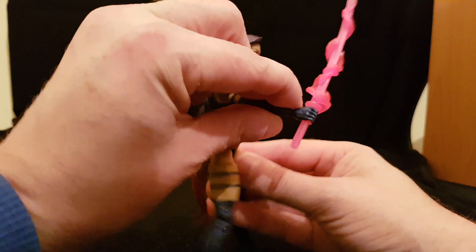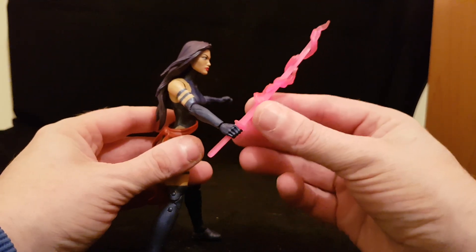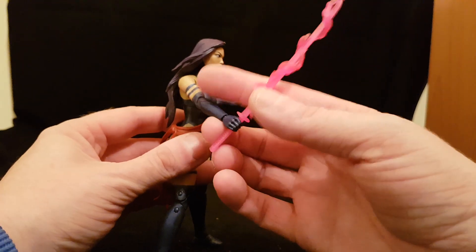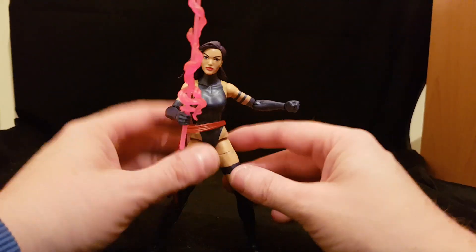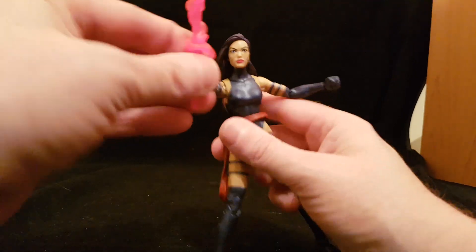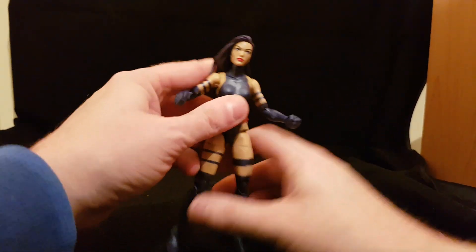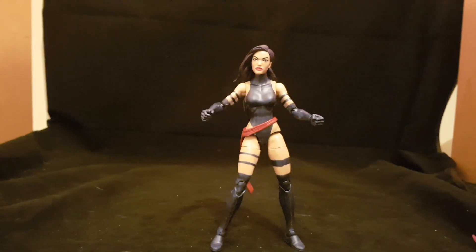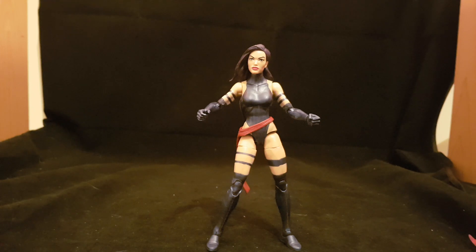She also comes with her katana blade, which has a psychic effect piece on it that slips off — similar to the lightning effect on the Thor hammer from the Infinity War wave. I think it looks really cool with it on. Without it, it just looks like any other sword. I'm going to take the sword out of her hand for a few minutes to get a better look at the rest of the figure.